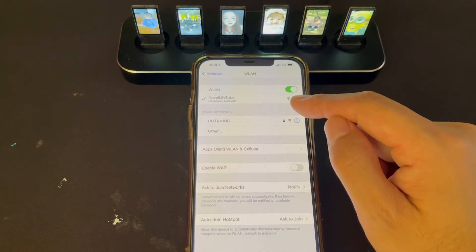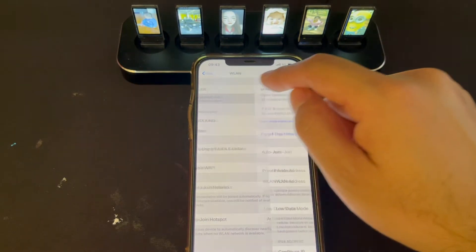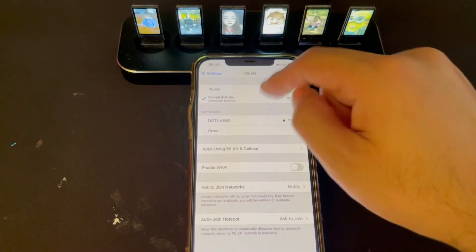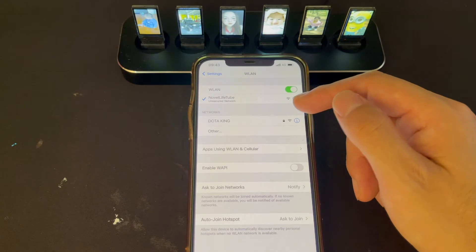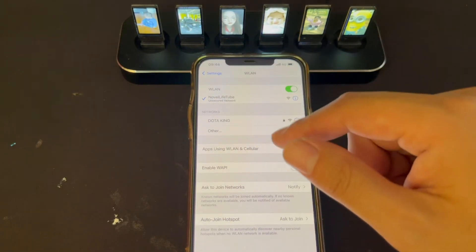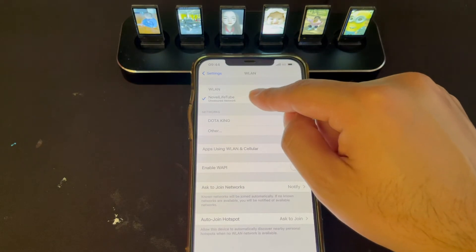And then we click the Nova Live Tube. It will connect automatically. And sometimes if you find you cannot connect, you need to go back to settings and check if it's connected to the Nova Live Tube Wi-Fi.